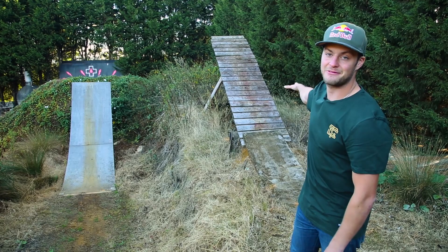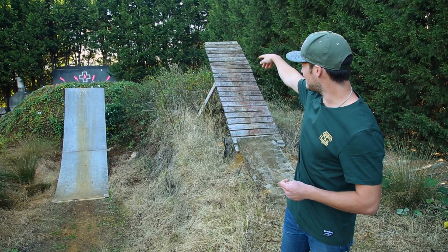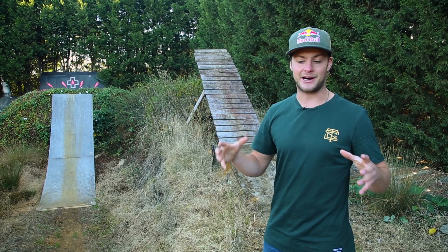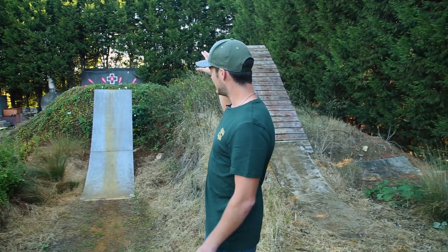This is the more interesting feature — we call it a boner log, and it appears in big slopestyle courses around the world. It's a bit of an obscure feature. I built it specifically to learn two tricks: a backflip no-hander and a 360 bar spin, for two competitions I had coming up. The great thing about having my own compound is I can last-minute build a feature for an upcoming contest.